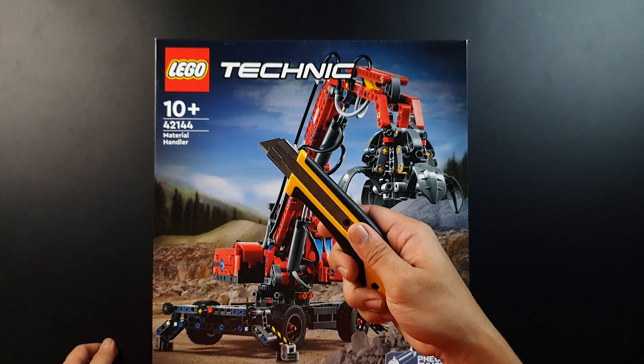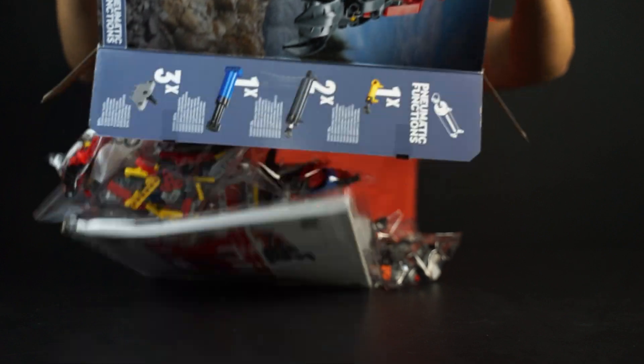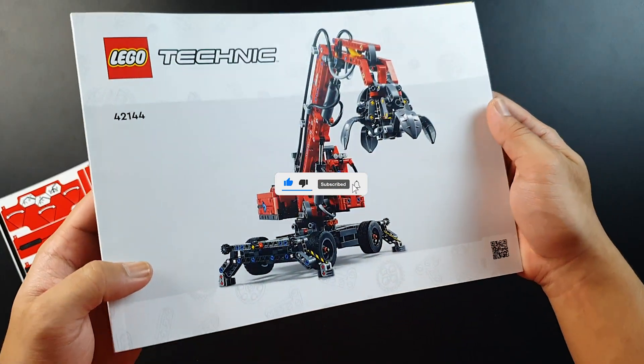Welcome everyone to Batu Batu, and today we are building LEGO 42144 material handler. Please consider hitting the like button and subscribe to my channel. Let's go!